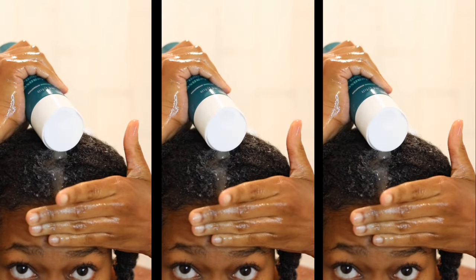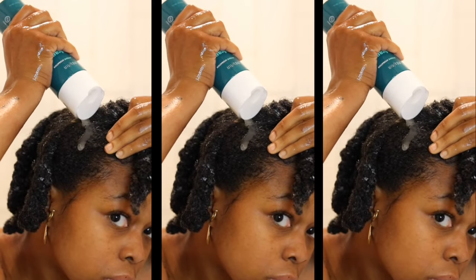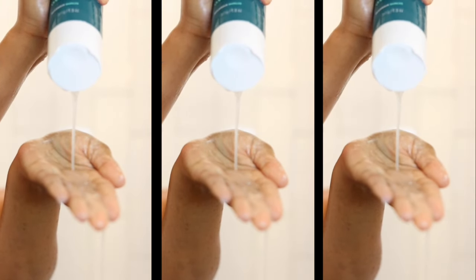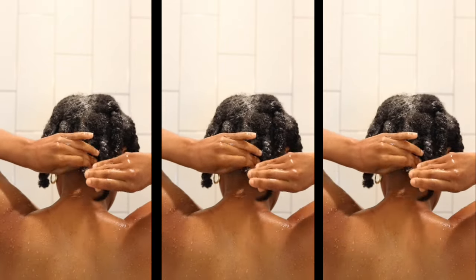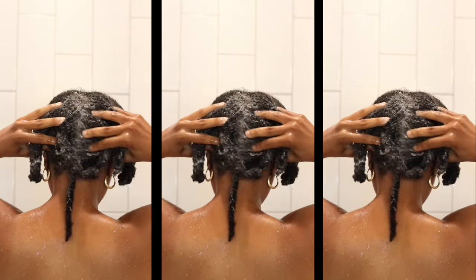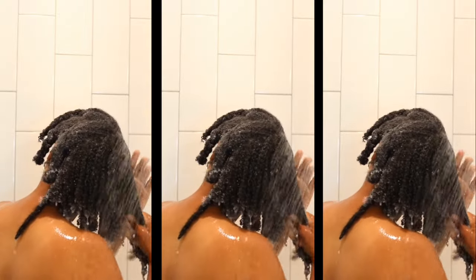Next I step into the shower and begin the shampooing process. In the winter months I always reach for a clarifying shampoo because when it's cold I protective style more, and when my hair is in protective styles I tend to skip a wash day or two, so a clarifying shampoo will keep my scalp cleaner longer. Sometimes I leave the deep conditioner in while shampooing, and sometimes I rinse it out and apply shampoo — this time I left it in.